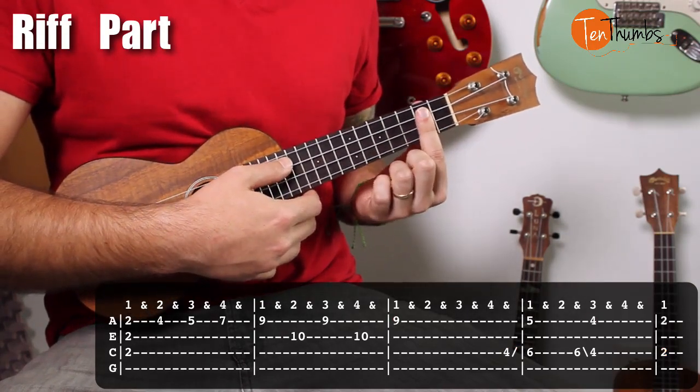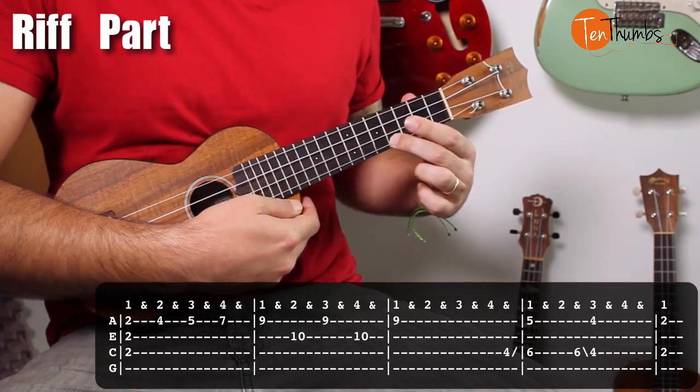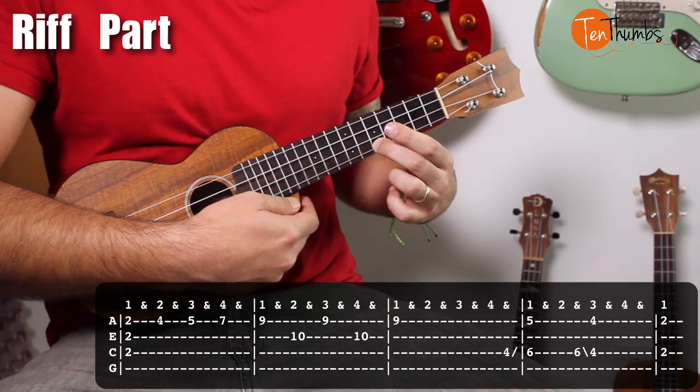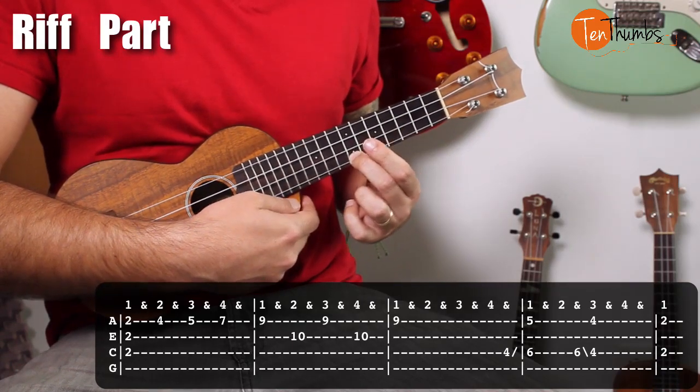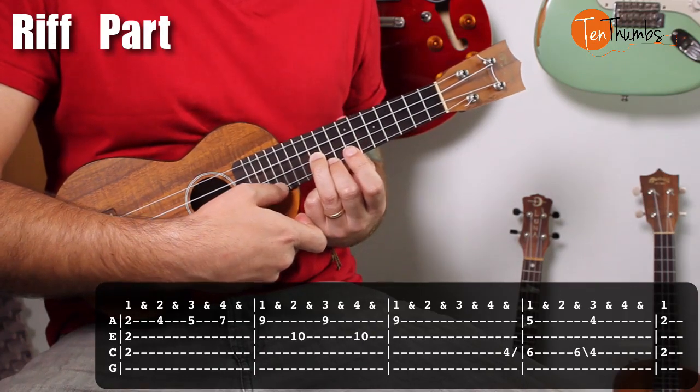The second half — again, we're barring at the second fret, and then I get my middle finger on the fourth fret, fifth fret, seventh fret, ninth fret, and then the ring finger down on the tenth fret of the E string.